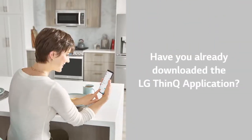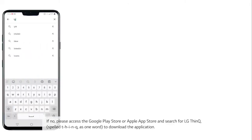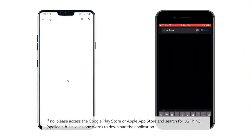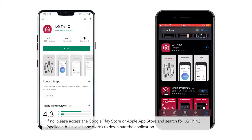Number one: have you already downloaded the LG ThinQ application? If yes, then continue. If no, please access the Google Play Store or Apple App Store and search for LG ThinQ — spelled T-H-I-N-Q as one word — to download the application.